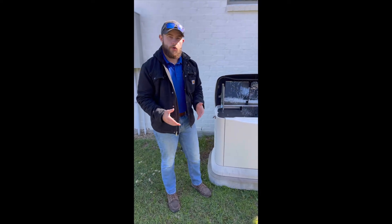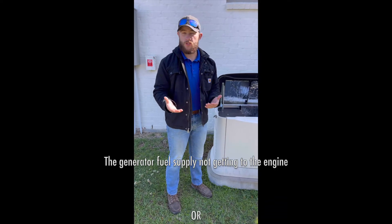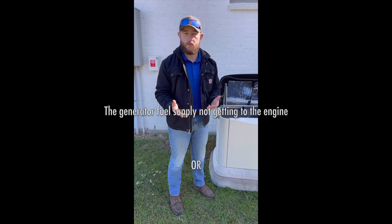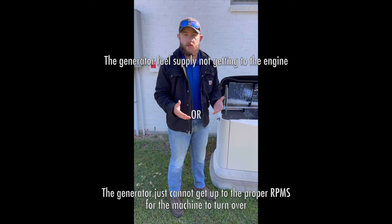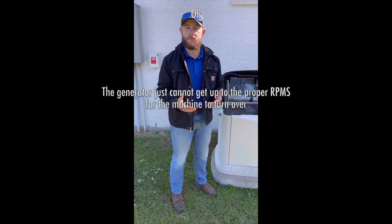That error code is an overcrank, which typically is caused by the generator fuel supply not getting to the engine, or for whatever reason the generator just cannot get up to the proper RPMs that it needs to.